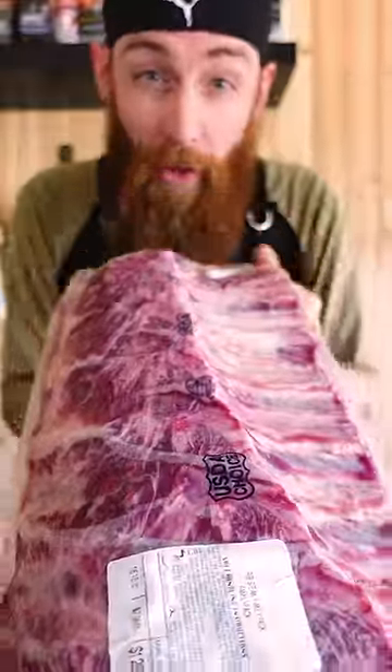I was able to pick up this ribeye for $129 and saved over $161. Boneless, they can cost even more. Depending on where you are is how much you're going to pay. Also, Select, Choice, and Prime are all different grades and those are all going to factor in on how much money you save as well.